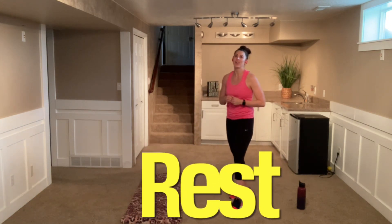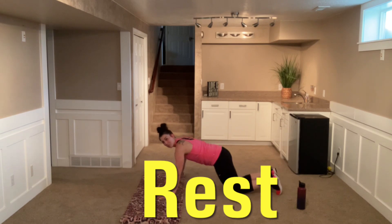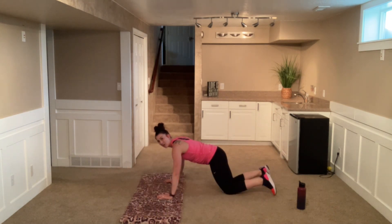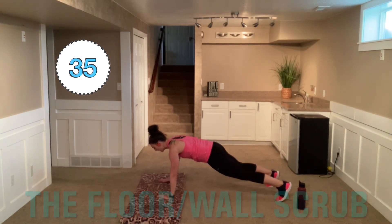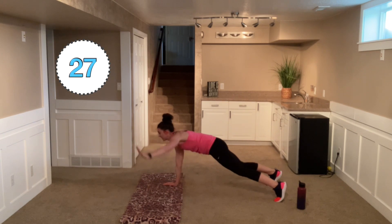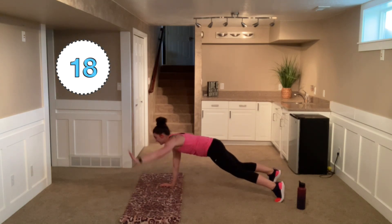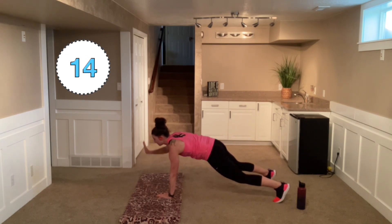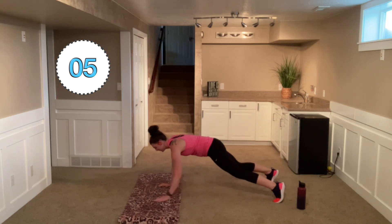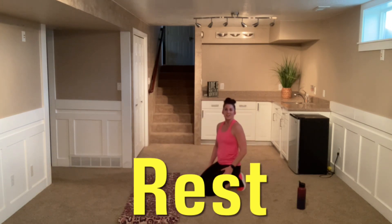Now we're moving on to our next exercise. We're going down into a high plank position. For a modification you can be on those knees. Make sure those shoulders are over those wrists. We are going into the 'wall and floor scrubs' — take that right arm and scrub the floor, then up on the wall. Try not to twist and alter the position of that plank. Great job scrubbing those floors and walls!